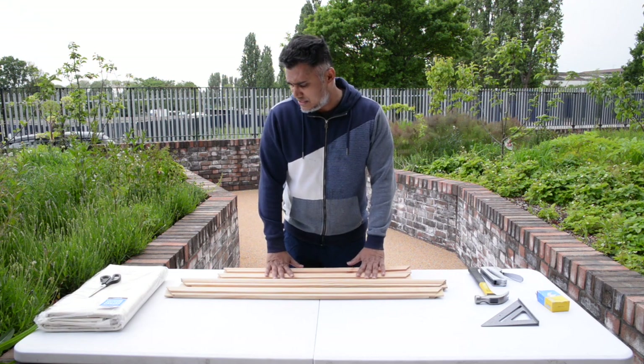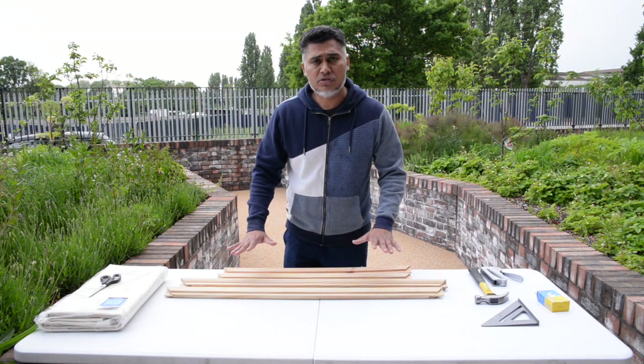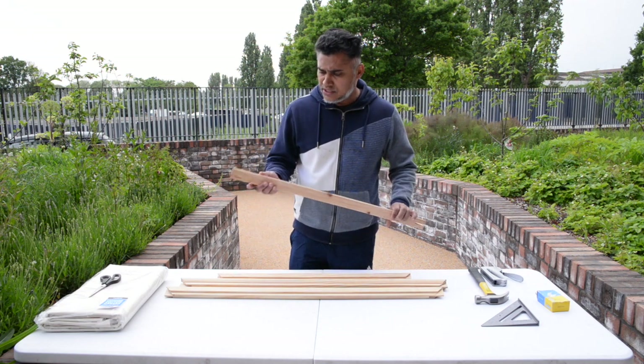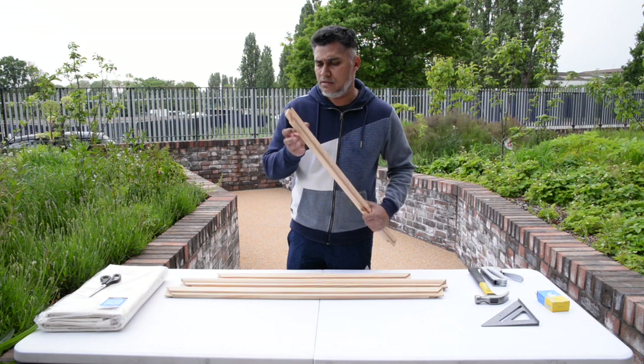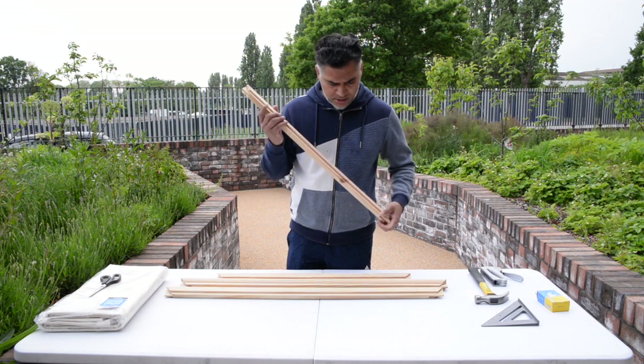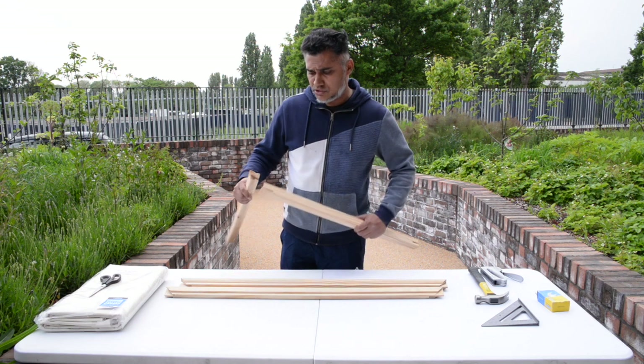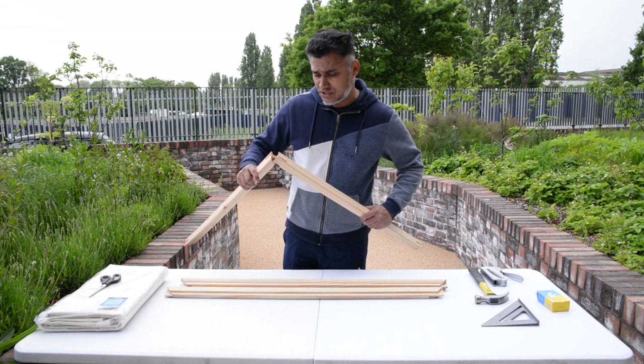So today we're going to do something new — quite simple. It's stretching a canvas and preparing the stretcher bars. What I have today are some three centimeter thick deep frames. These are the stretcher bars — they're pre-cut so they actually fit into each other, which makes them quite easy to attach.